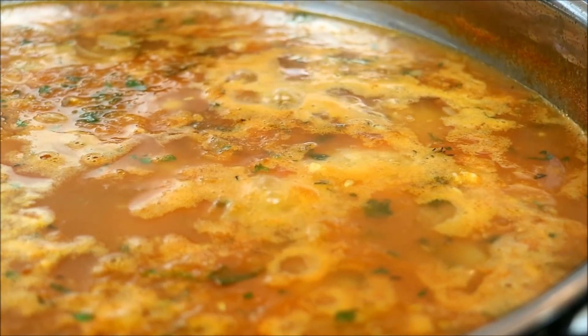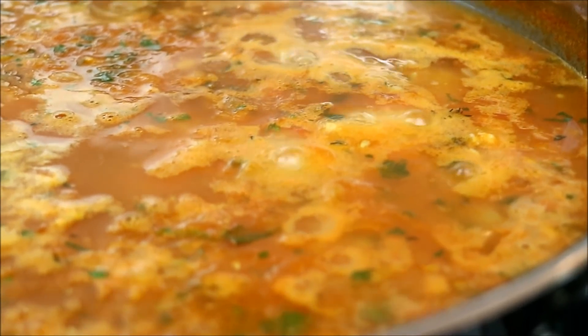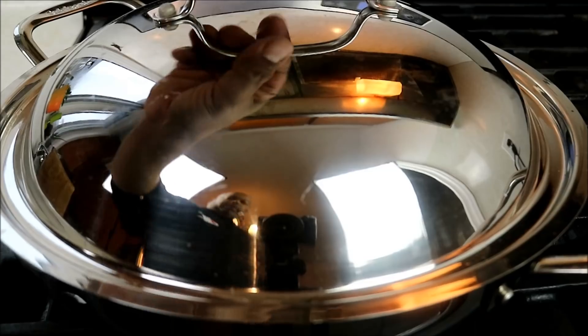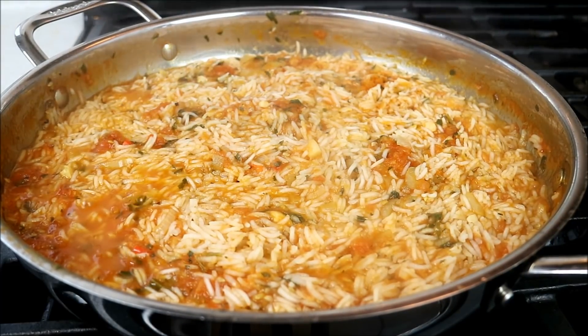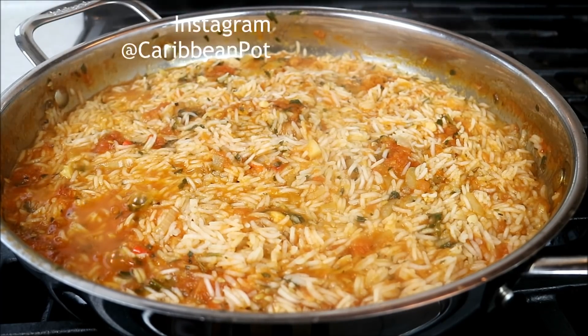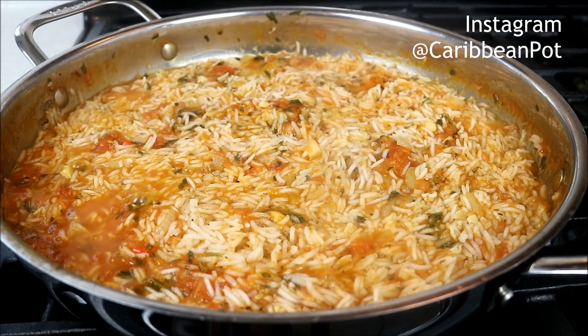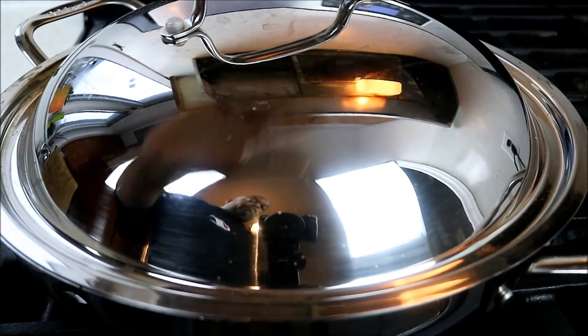Bring that up to a boil and then we'll continue. It's come up to a boil now, so what I'm gonna do is turn the heat all the way down to low, put the lid on, and let that go until it's fully cooked — about 15 to 20 minutes. It's been about 10 minutes and this rice is cooking very fast. If you need to add a little bit more liquid, you can certainly adjust at this point. I'm gonna put the lid back on. You can also follow me on Instagram at Caribbean Pot — real action, real vibes going on there, especially the stories.